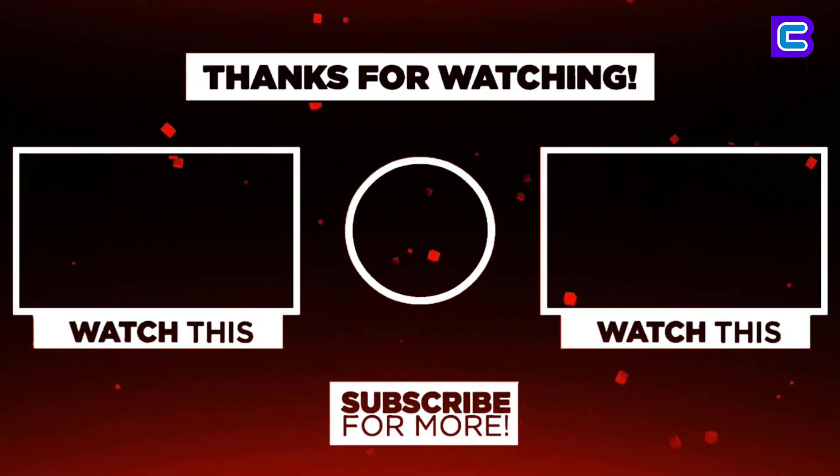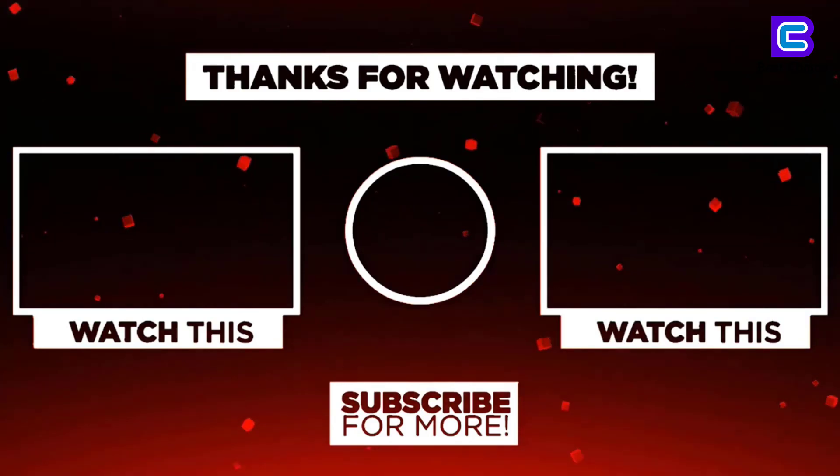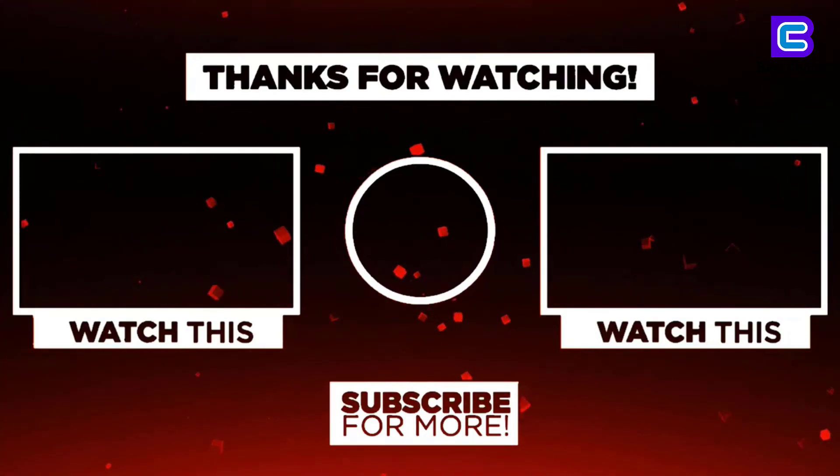Thanks for watching. I hope you liked the video. If you found it helpful, please remember to leave a like, comment, and subscribe to my channel for more videos. If you have any question related to these products, you can leave a comment below and I'll get back to you as soon as I can.